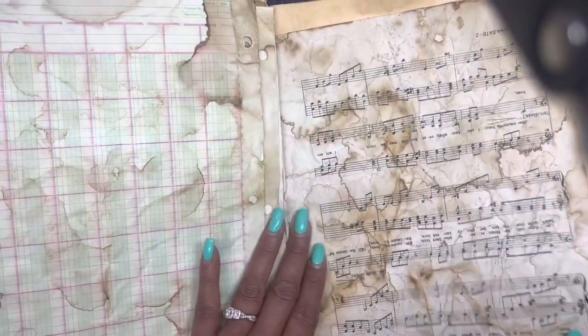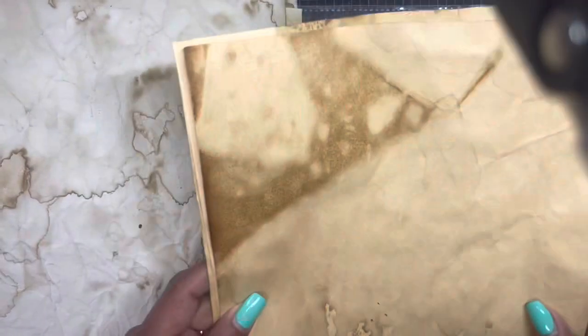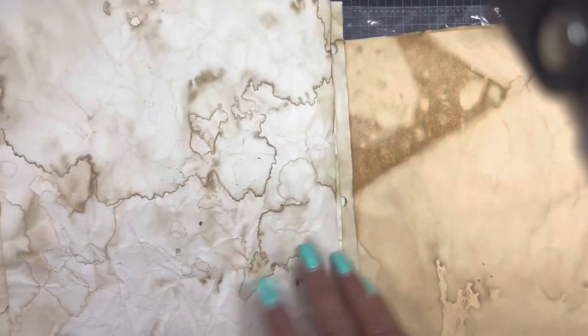She added a music page, and then these were like nine-by-twelve sheets of some odd-shaped paper she found. It feels different — doesn't feel like copy paper, doesn't feel like cardstock, but it has some decent grip to it. She included those — oh my goodness, thank you so much.